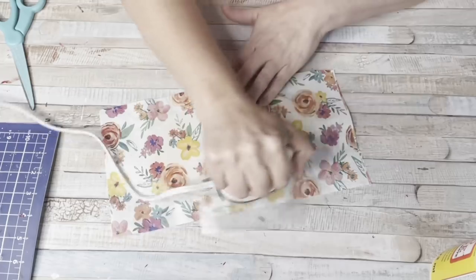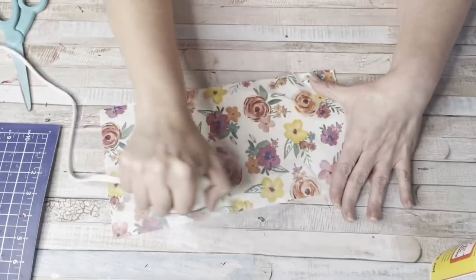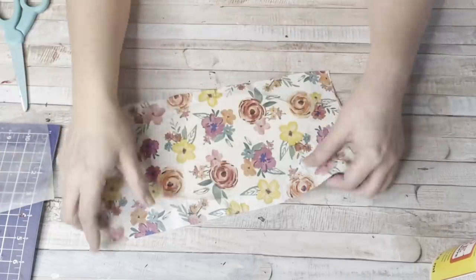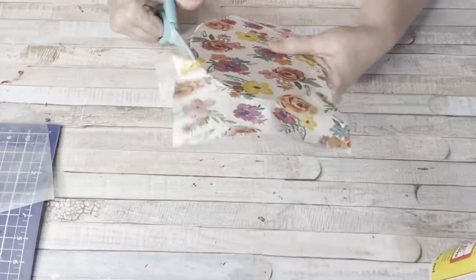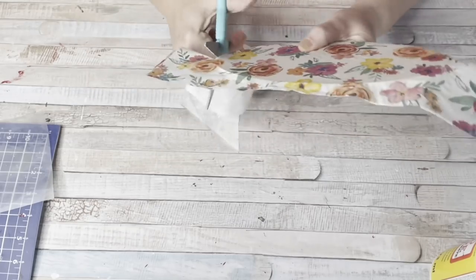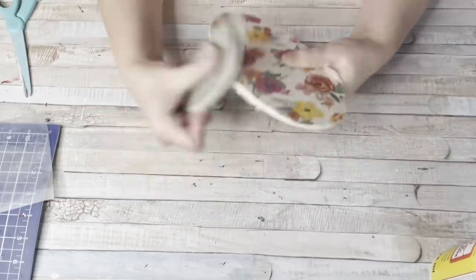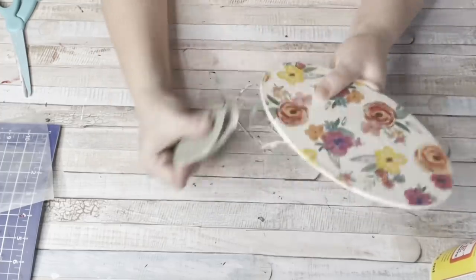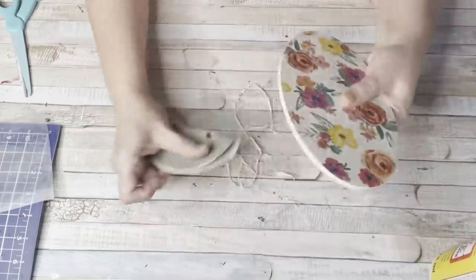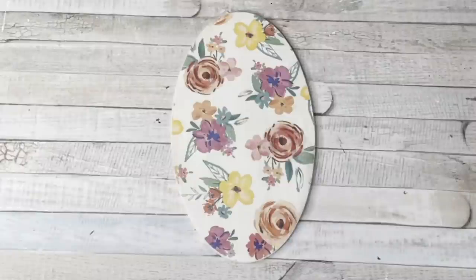I watch TikTok like everybody else, and some of the stuff I'm not sure really works or if they're just very good at editing. But this worked — it fused together, and then all you have to do is trim off the excess and sand the edges. I have a love-hate relationship with Mod Podge, so I might be using this trick more often. Once trimmed, take sandpaper — I'm using a sanding disc — and you can sand through the saran wrap as well. You've got a nice clean effect on the side. Not a lot of wrinkles. I'm loving this trick.